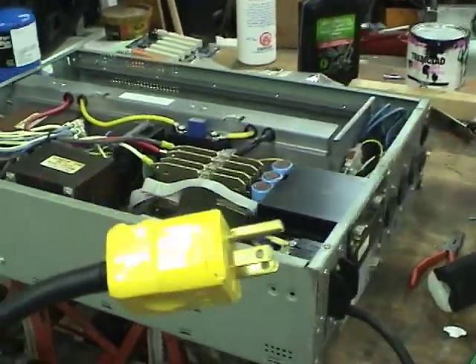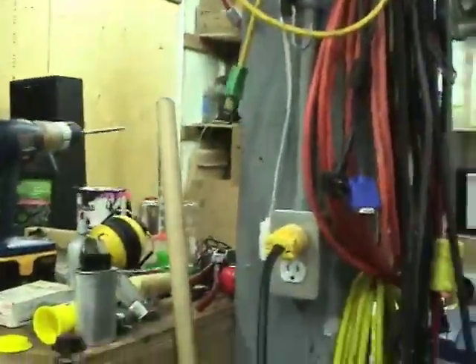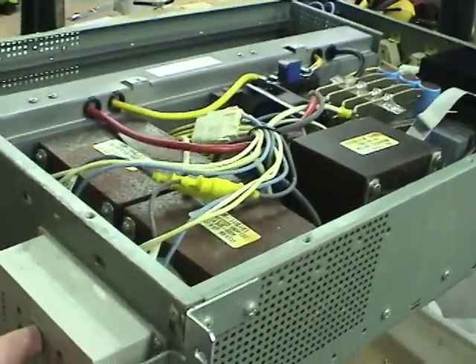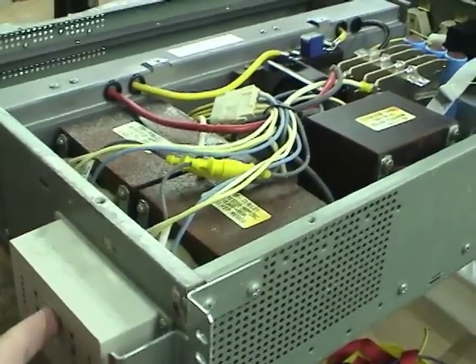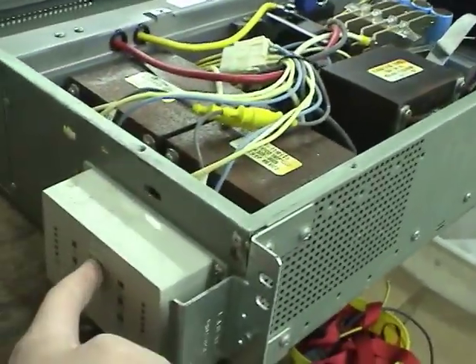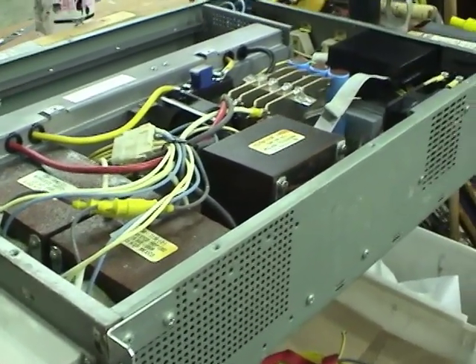Got a proper plug on it — well, not the proper one but one that will work. Let's plug it into 208V and see what it does. No bang, that's a good thing. Let's see if we can turn it on. It would help if we turned on the breaker. Nope, still nothing.